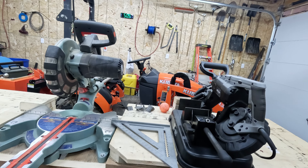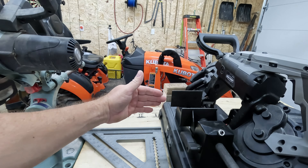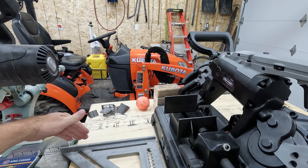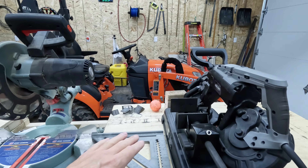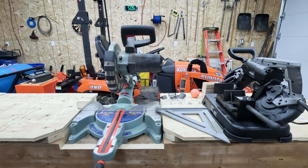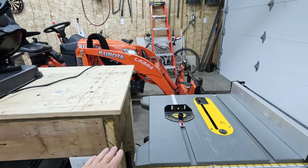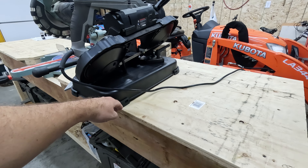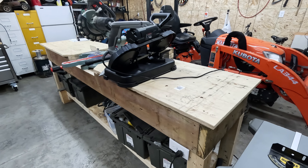I'll have some limitations on where I can put the bandsaw because the miter saw has a fence at the back. I'll have to make sure the fence of the bandsaw doesn't go further back — I'll make sure it's level with or a little bit protruding in front. That way, whenever I work with some metal, the whole workbench becomes a platform and I'll be able to cut with the bandsaw no problem. The wing will sit a little bit lower and stick out this way, and with plywood covering that area the bandsaw will sit properly.